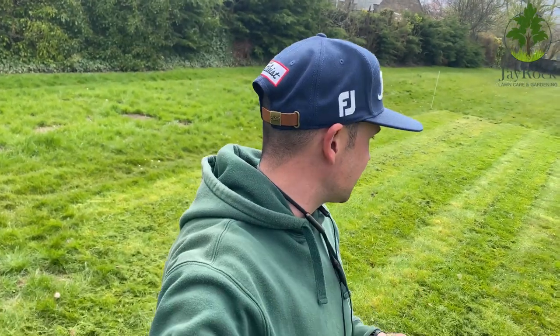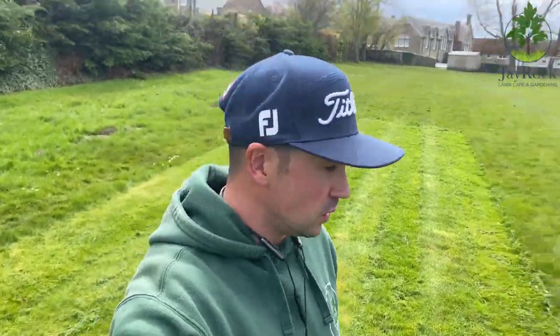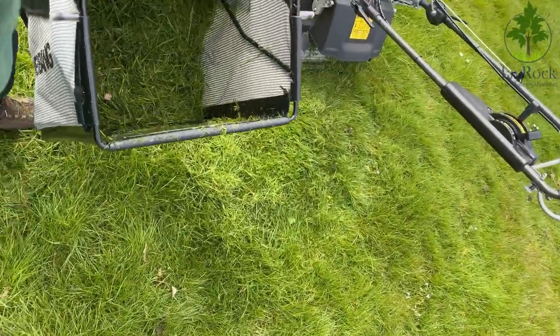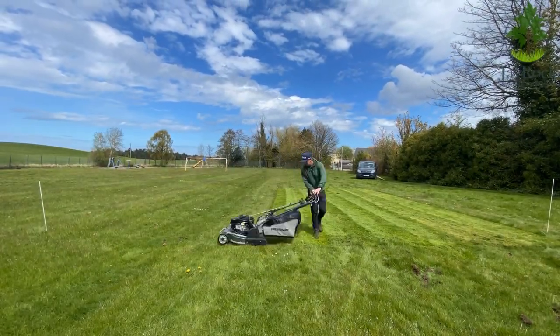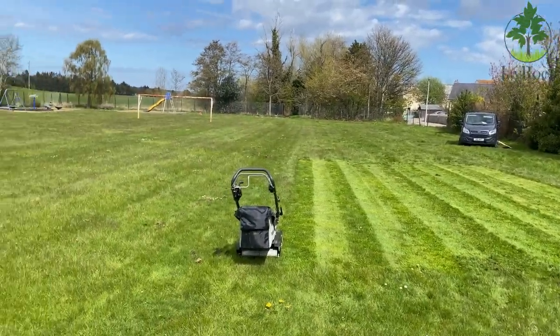So you're looking at about 40 square metres there of kind of up towards 7 inches of growth. The bag is not full - there's still loads of room in there. I think the issue was just that longer grass. I'm going to keep it at the cutting height I'm at now, which is 67mm, the highest setting, and we'll see how it gets on. So far, so good - it's striped up really well. I'm going to move it from speed 2 up to speed 3 and see if it can continue this pickup at its fastest pace.